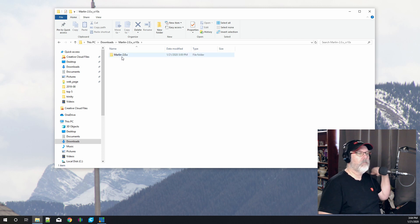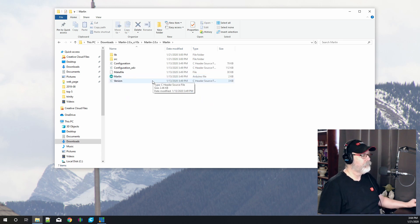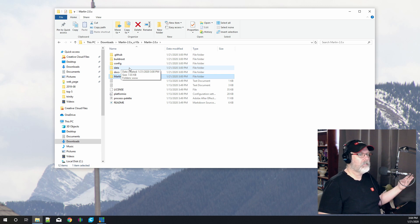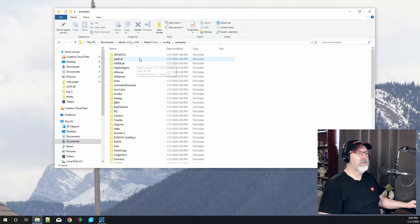Once you double-click the folder you'll open up 'Marlin 2.0.x', double-click again and you'll find all of the configuration data you need. Going straight into the Marlin folder you'll see it's quite different from older versions — now we only have a few files, the two most important being the configuration and configuration advanced files along with the main Marlin file. There's also an examples file right here underneath the default.